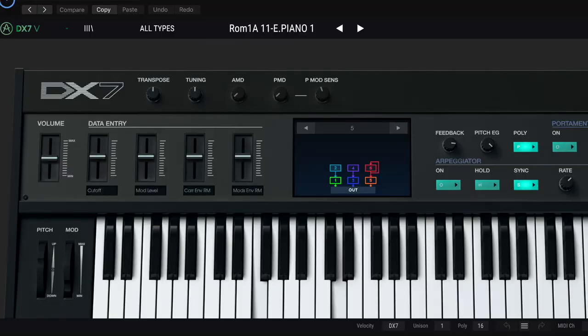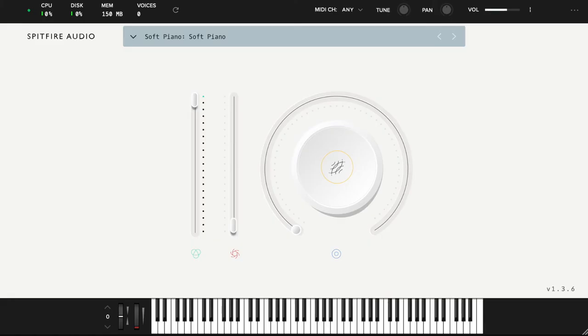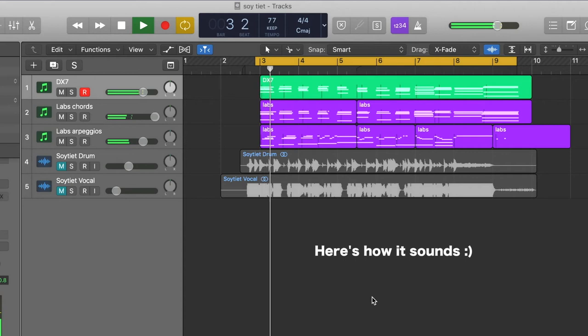If you are wondering what kind of sound library I use, one is Archeria DX7 and the other one is Spitfire Labs. The Labs one is free, and if you want to check it out, I'll put the link in the description. And then I passed the session file back to Tayo.